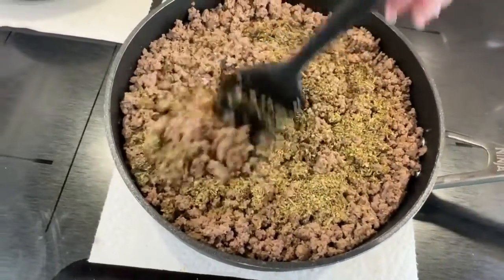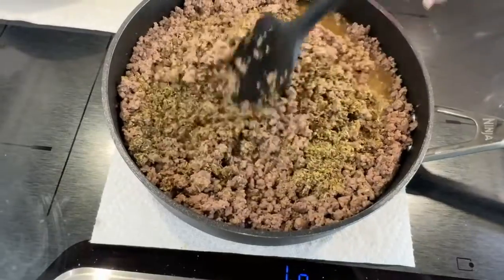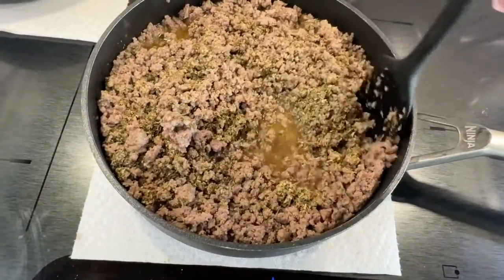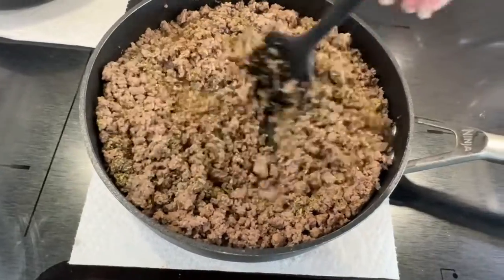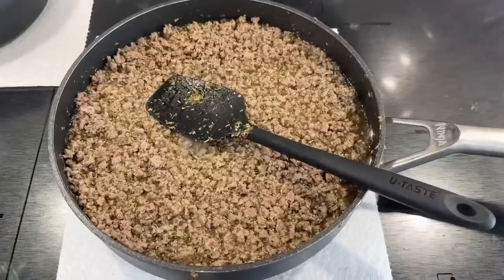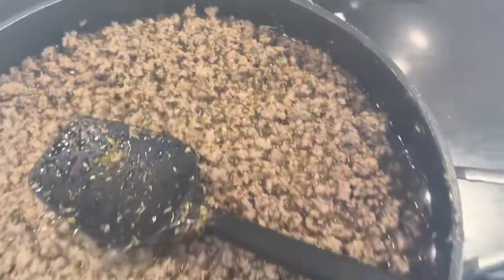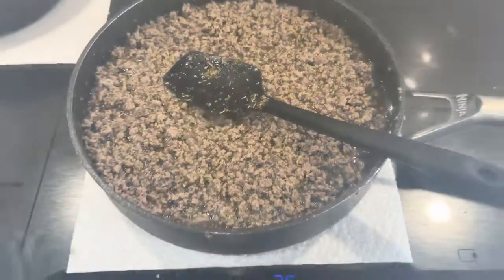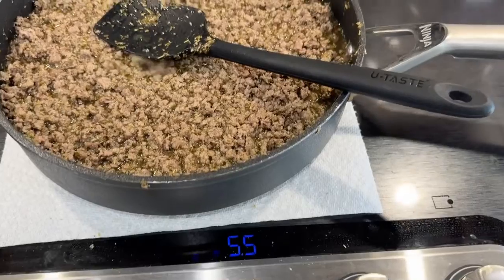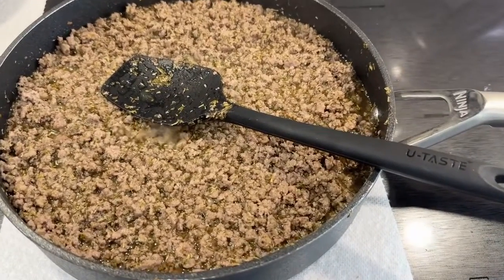Once it's combined really well, turn your heat up just until it starts boiling, then turn it down and let it simmer until all the liquids evaporate. Now that our ground beef mixture is boiling, I'm going to turn it down and let it simmer. Once all the liquid is almost evaporated, I'll remove it from the heat.